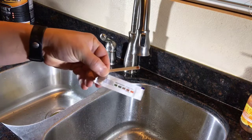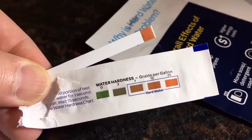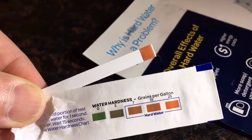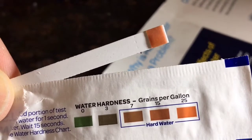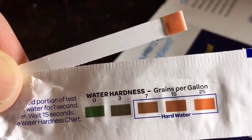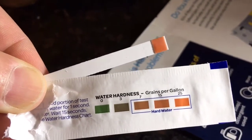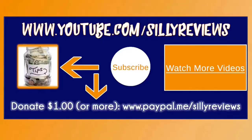Then we're gonna compare it to the hardness chart. I've had people help me in the past, so maybe you guys can let me know — zero, three, seven, 15, 25 — what kind of grains per gallon am I working with? I appreciate it. It's Ryan for Silly Reviews — like, subscribe, share, leave a comment. Let me know where I rank. Goodbye!